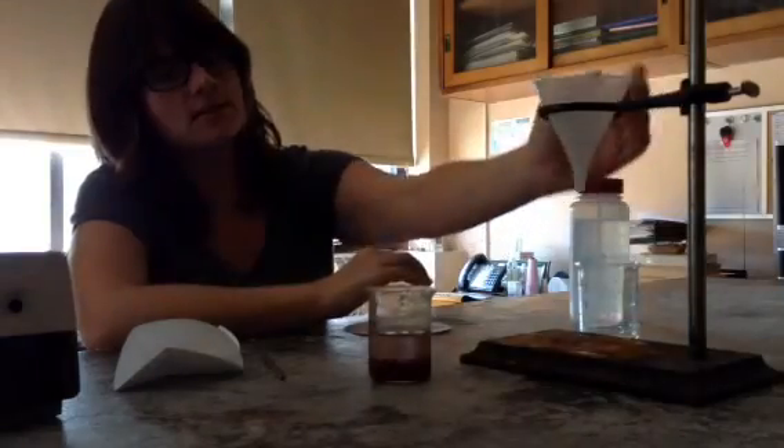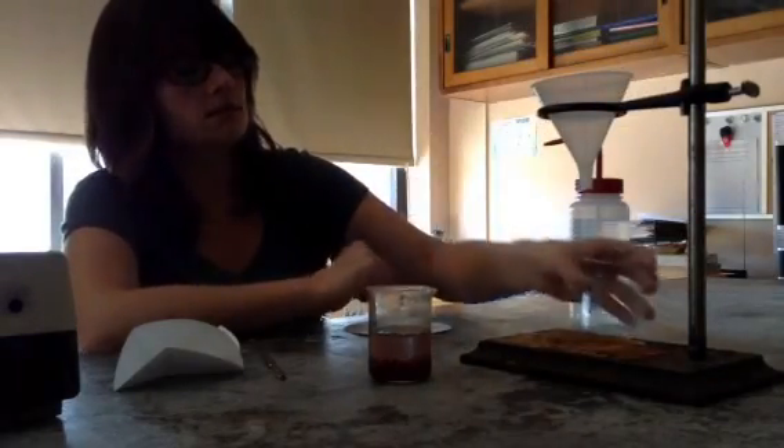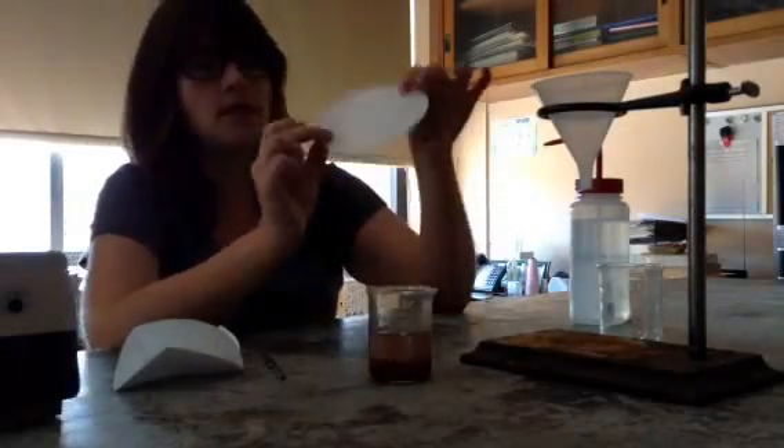To do that, I need my ring stand, a funnel, another beaker, and a piece of filter paper.